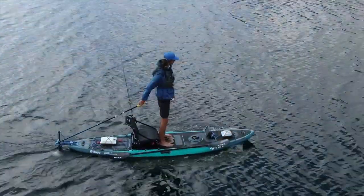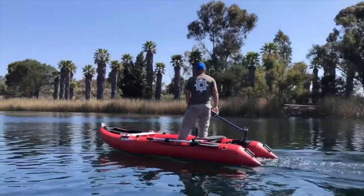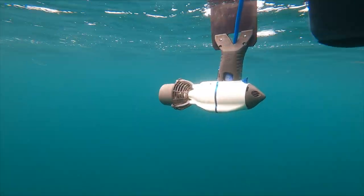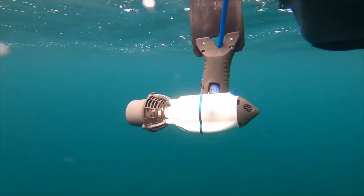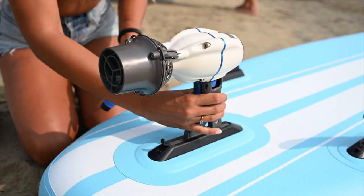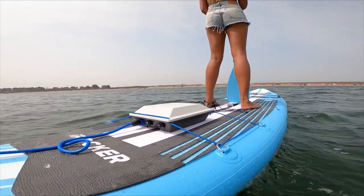Five years ago, we invented an industry in motorizing small watercraft by introducing the world to our J1 motors — a two-pound, modular, ultra-light, ultra-small super motor you can use to power virtually any small watercraft within seconds and minutes, and in most cases with zero modifications to your boat.